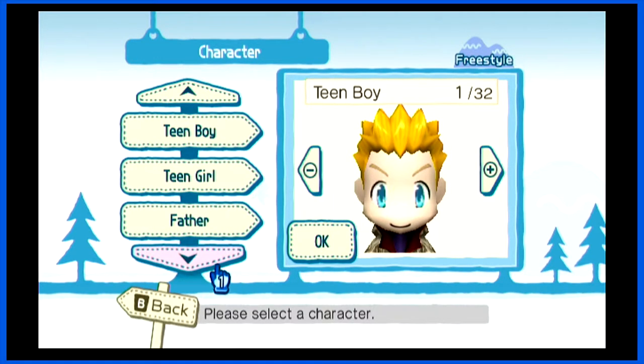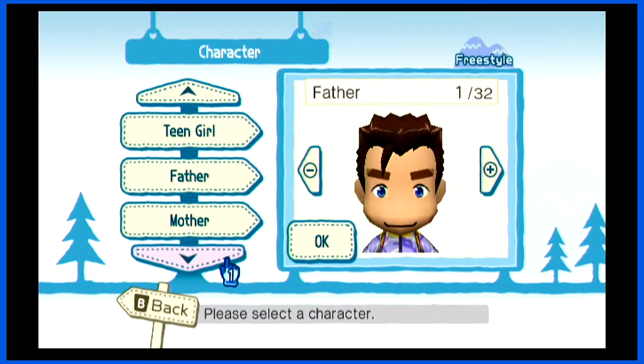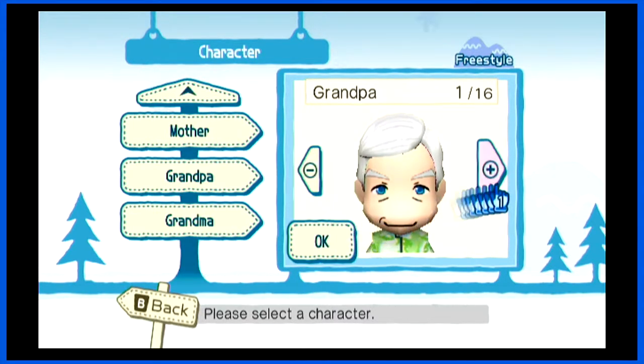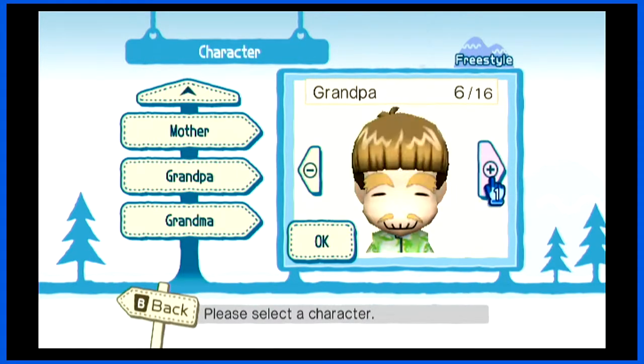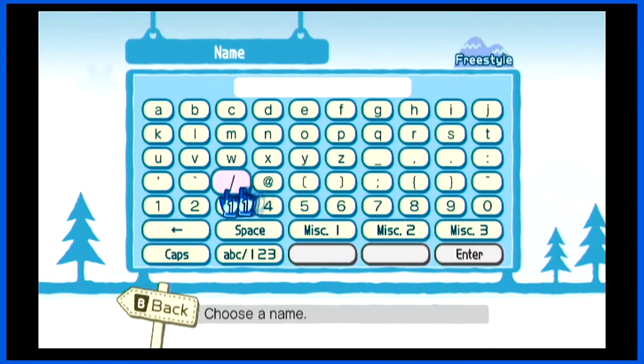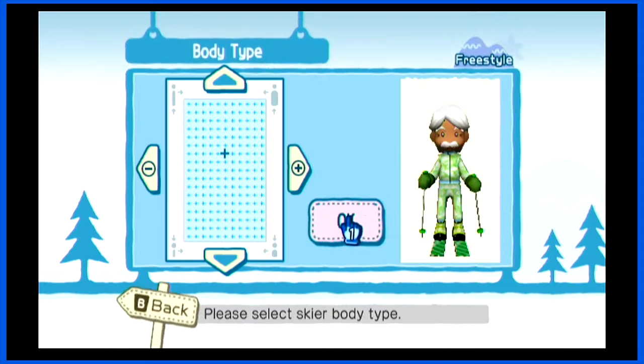I don't know where I got this game, but I bought it — I think it came with my Wii Fit thing — and it is honestly one of the best games I've ever played. I put in a lot of hours into it. You serious?